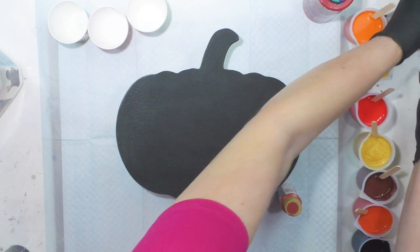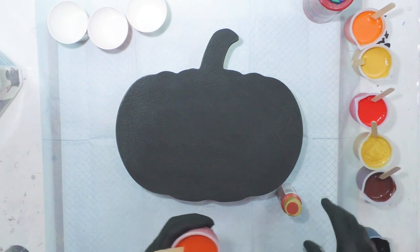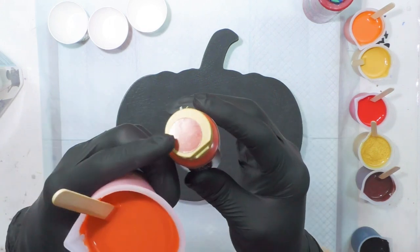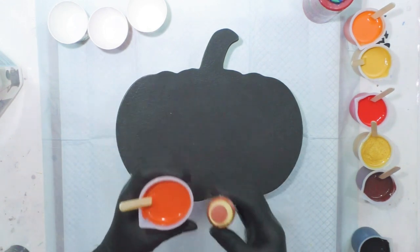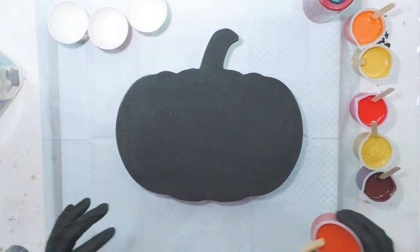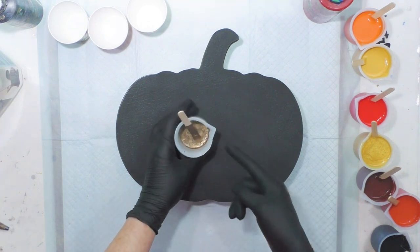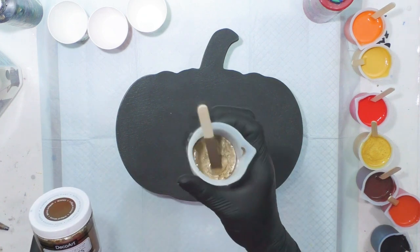Anytime you do pours, they're always going to dry darker. You can see how much darker that label is compared to the wet paint in the cup — it's going to dry more like that. When you put a glossy varnish on it, it will pop that color back a little more like it looked when it was wet, but it is going to dry darker. I'm going to mix one color for you.